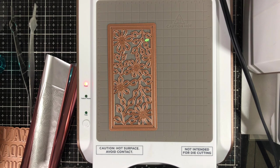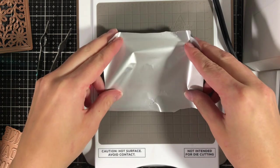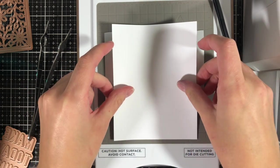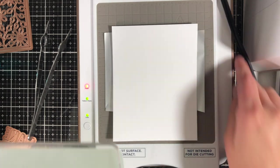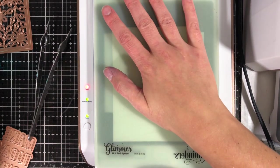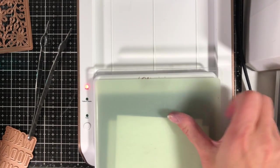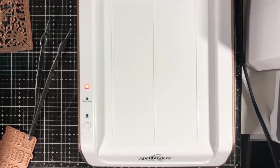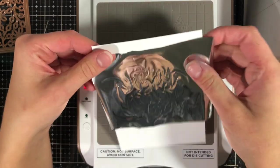Another thing you can do with these glimmer plate dies is use them for letterpress — making just a debossed look into your cardstock. It's completely up to you how you want to use them. Don't just think that glimmer plates can only foil — that's not the case at all. I'm adding this 'Best Day Ever' one from Spellbinders, going to run it through my die cutting machine once more, this time using a different color foil. You can see this is where the magic happens.